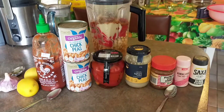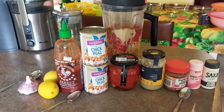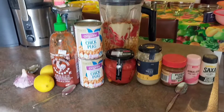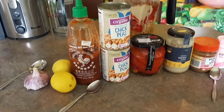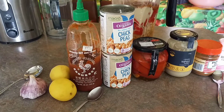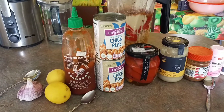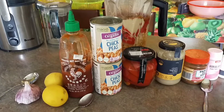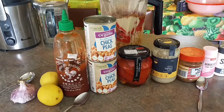I doubled the recipe because we're going to probably have this for a few days. And if you have a big family, I'd suggest doubling the recipe. I took four garlic cloves and four tablespoons of water — you might have to experiment and add a little bit more based on the consistency of the hummus that you like.